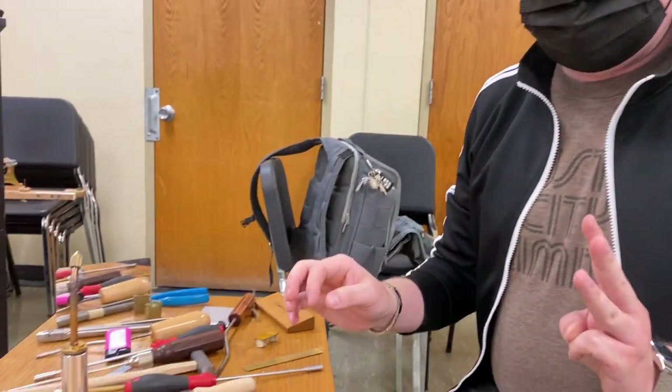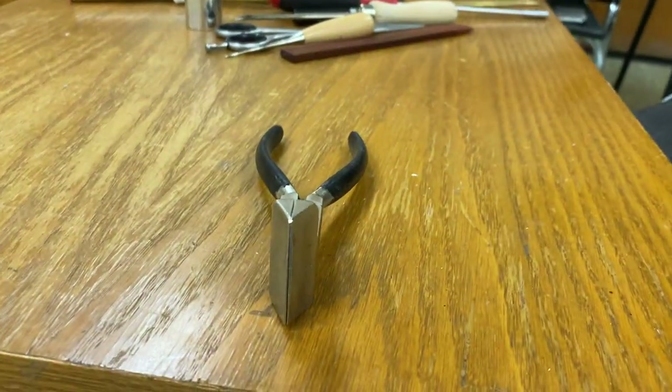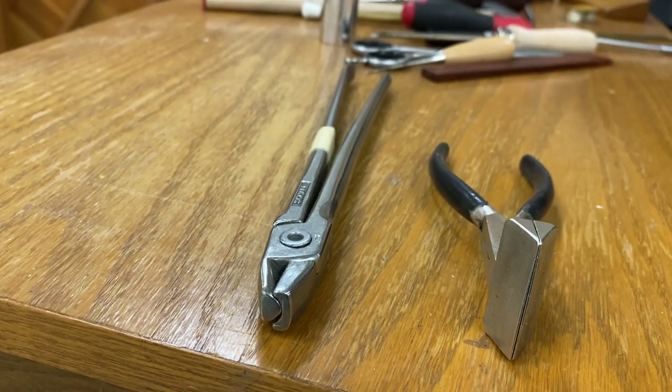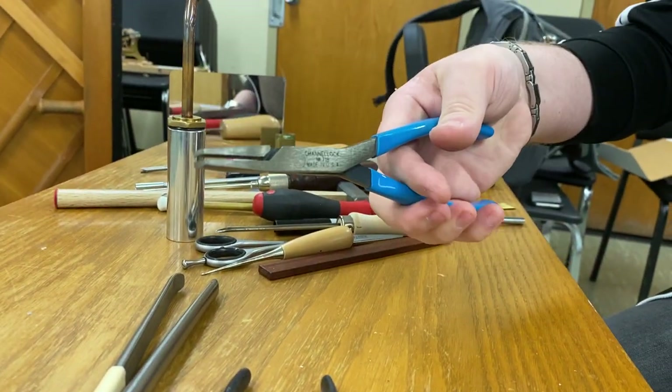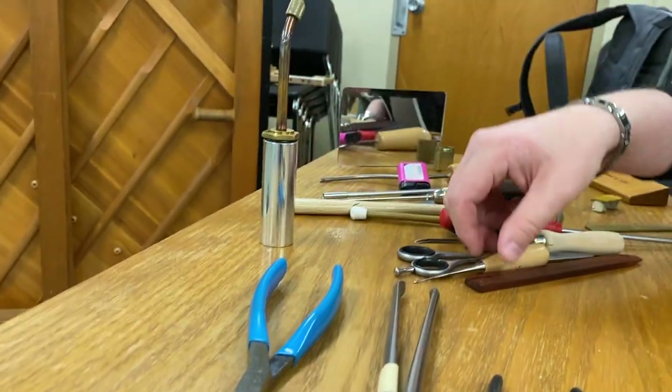Hi, so I'm going to start off today talking about some of the basic damper tools that are going to be needed to do repair work in grand pianos. The first three tools that are probably going to be the most expensive: first you'll need a pair of damper pliers, wire bending pliers, and then these kind of flat-billed pliers here, and then everything else — some of these are quite inexpensive.